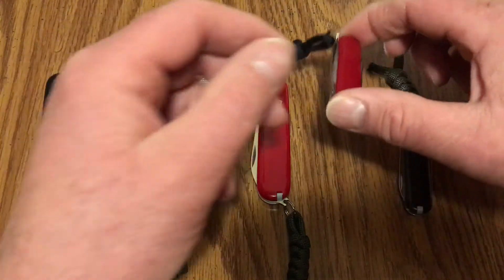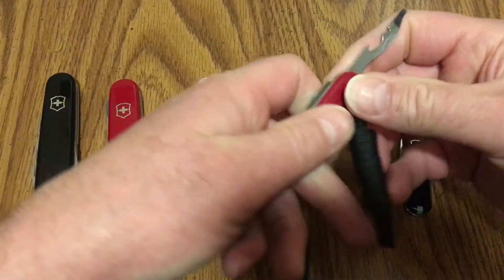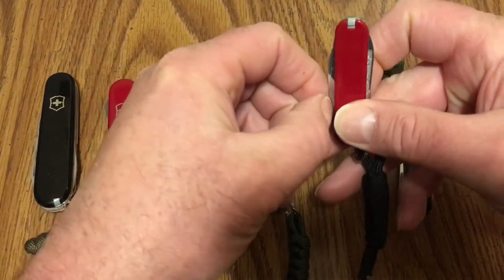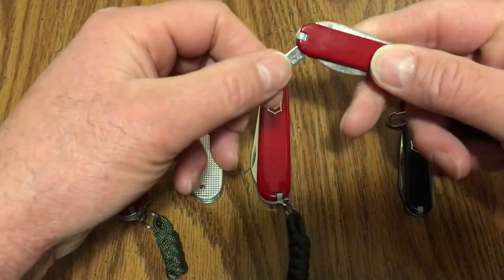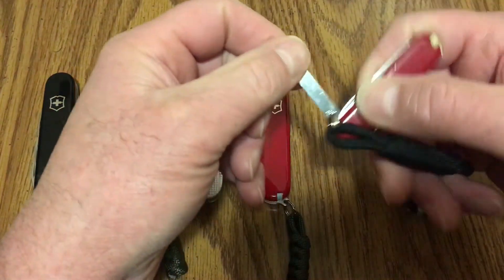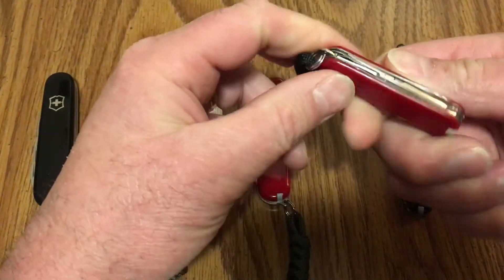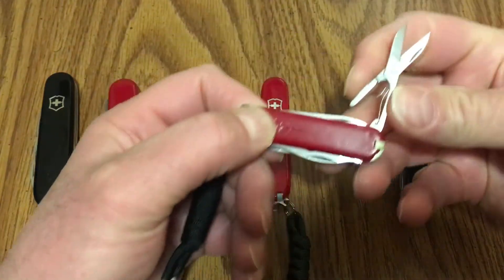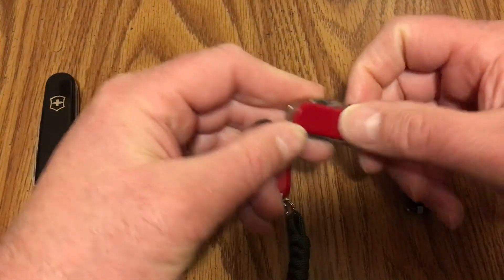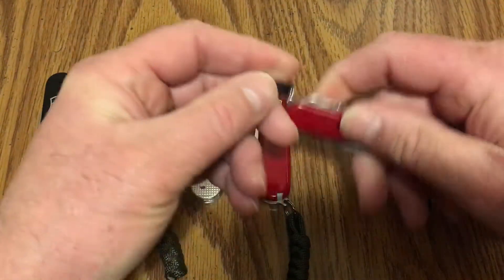Right next to it, which is also a 58 millimeter, is a Victorinox Rogue. It's very similar to the Rambler, but it has a small flathead with a wire stripper and bottle opener, and also the main blade — but this one was damaged and I had to reprofile the blade just a little bit. The tip was broken off; I actually got this at a flea market for a buck, believe it or not. It's got a file with a point on the end that you can actually use as a Phillips screwdriver. It also has scissors which work really well. The scales were in pretty rough shape — I cleaned this up as best I could, removed a logo from one side. It still has the toothpick and tweezers.